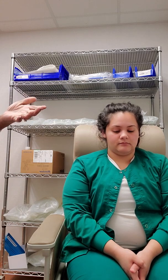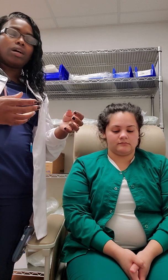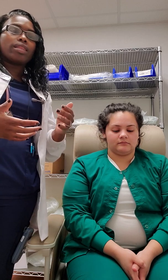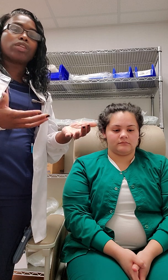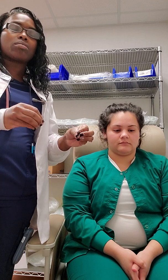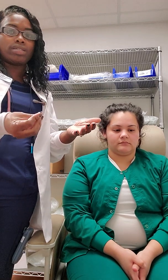Also with that, we check for neglect. Now where did I touch you? We can identify if the patient neglects one side. With a stroke patient, if you touch one side at a time, they're more likely to note the sensation. But if they're positive for a stroke and you touch both sides at the same time, they may possibly neglect one side and tell you that you only touched one side of their body.